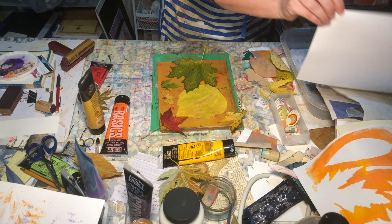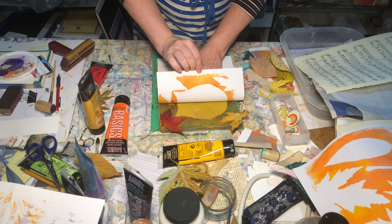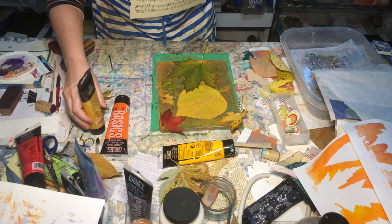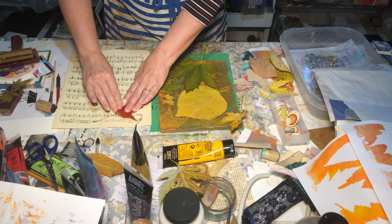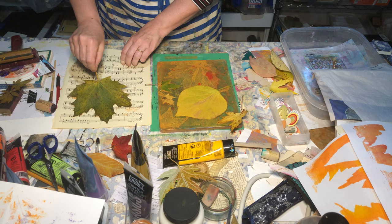Let me get my piece of paper and pull it up. Then this time I'm going to take the leaves off and put them onto the sheet of music.